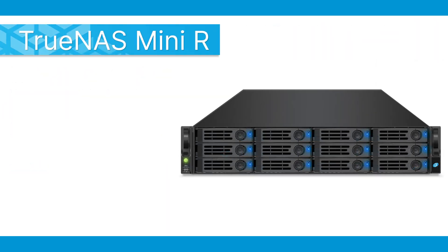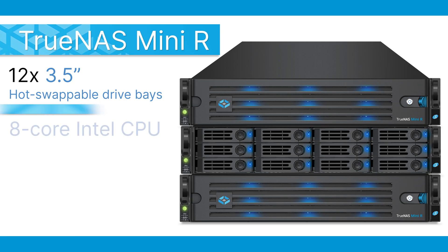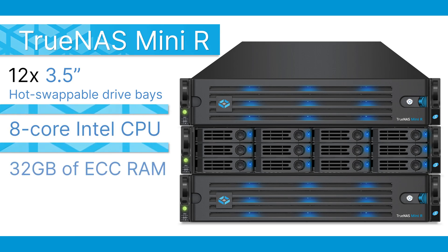And finally, the TrueNAS Mini R. With its incredible 12 bays of storage, the Mini R allows you to build a truly impressive storage system that will meet the needs of any demanding home or small business. The TrueNAS Mini R features a rack-mountable design, 12 3.5-inch hot-swappable drive bays, an 8-core Intel CPU, 32GB of ECC RAM, and dual 10-gigabit connectivity.